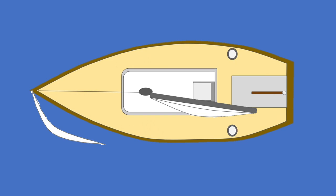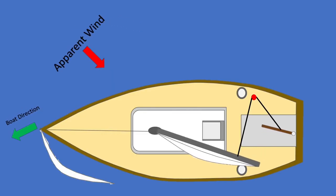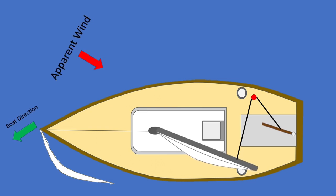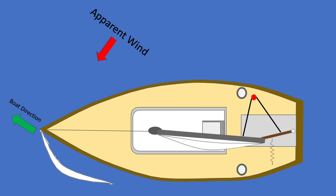Since apparent wind increases power in the sails, we can use this to our advantage by directly linking a sheet from one of the sails to the wheel or tiller. When doing so, we need to set it up so that when the apparent wind increases on the sails, the boat steers away from the wind using the power of the sails. When the boat's apparent wind decreases, the sails will lose power and the steering system needs to be pulled so the boat will go back into the wind.